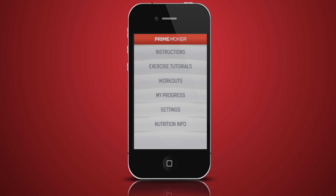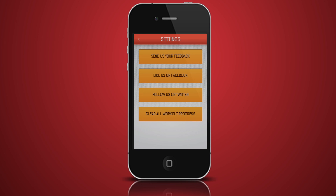On the settings menu, you can send us your feedback or join our tribe on Facebook and Twitter, where you will receive support from our team of fitness professionals and other Prime Mover users. On this menu, you also have the option to reset all your workout progress.